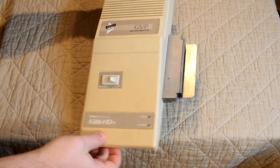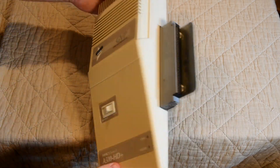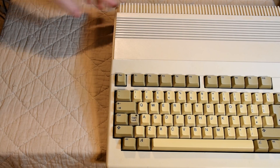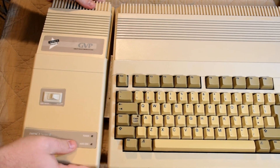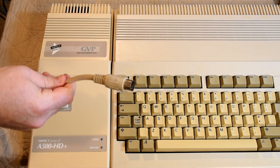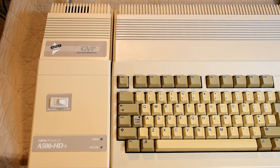As you might have guessed from its looks, it was designed to be used with the A500 and A500 Plus. I'm going to be using my childhood A500 Plus, and it just connects via the side expansion slot. It does look quite stylish when connected — it really does follow the design nicely. The power connector goes into the back of the unit, and with that it's ready to go.